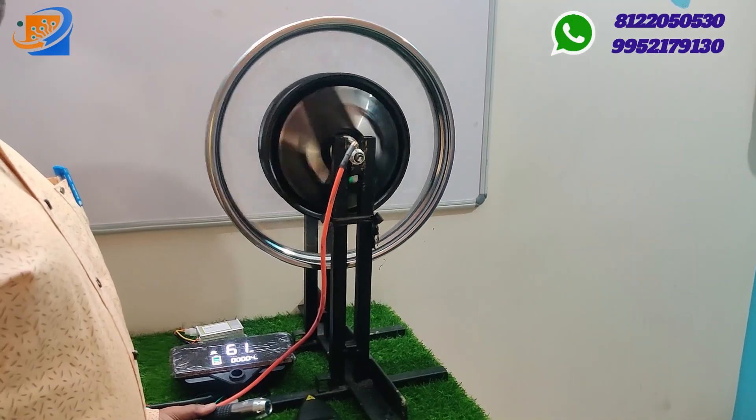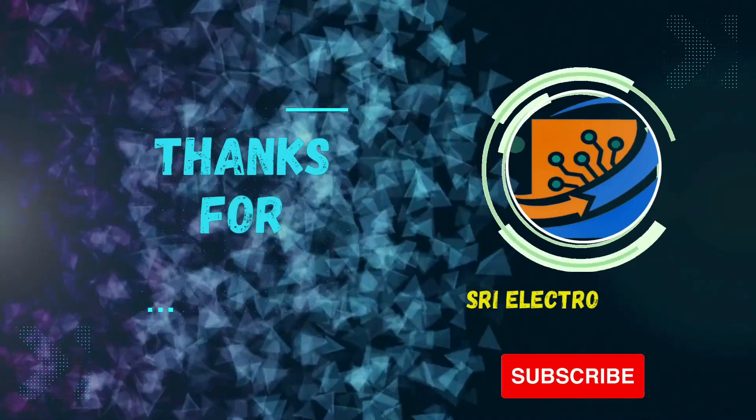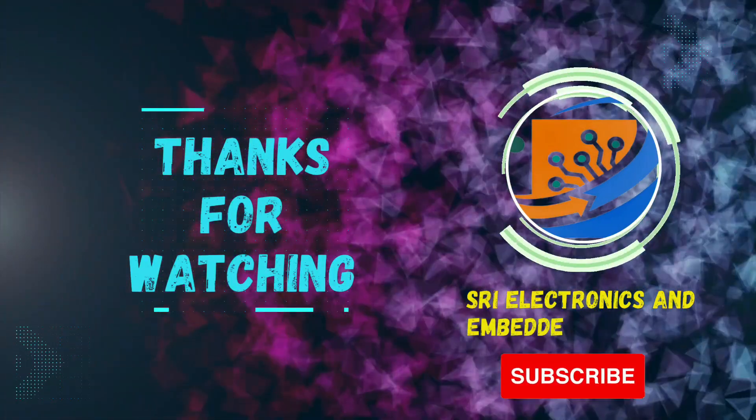Thank you, thanks for watching — see you in the next video. Bye.